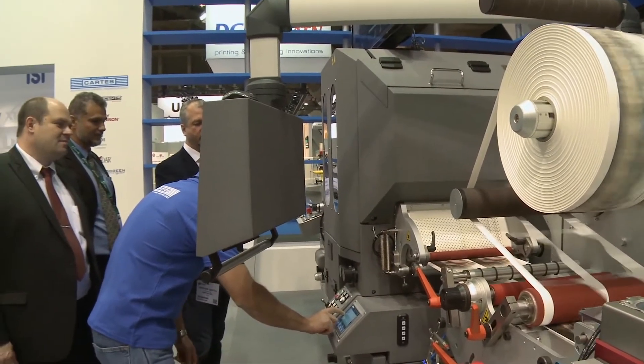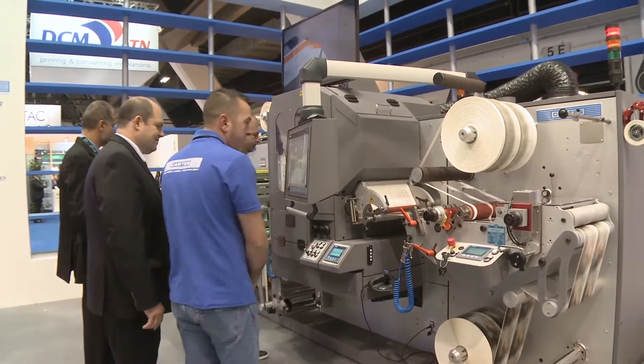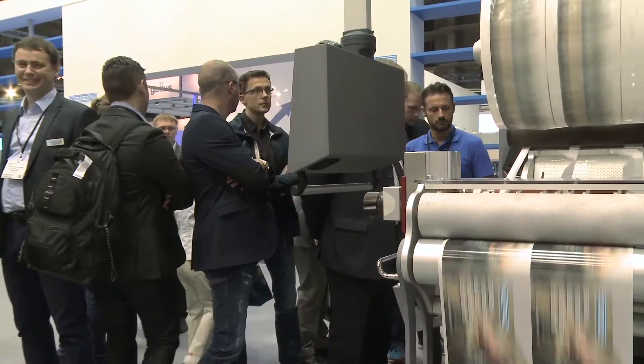The rewinding system supports very fast job running with a two-shaft rewinder and slitting unit available.